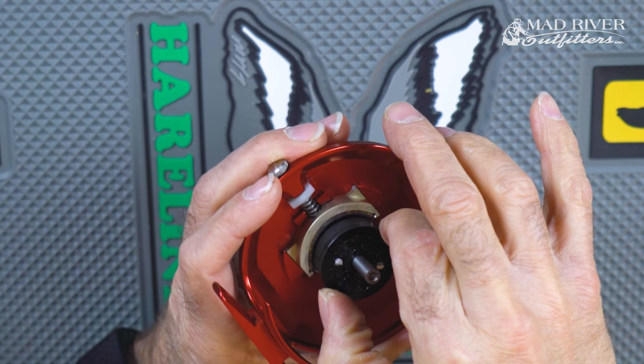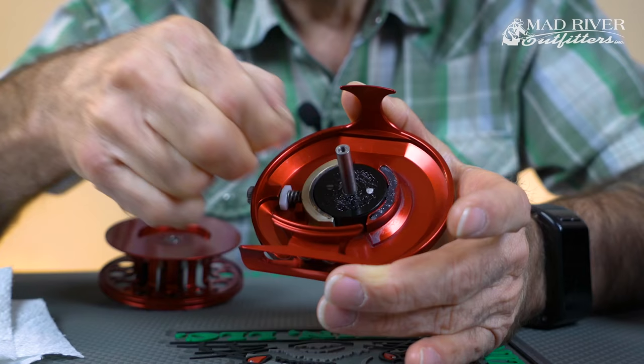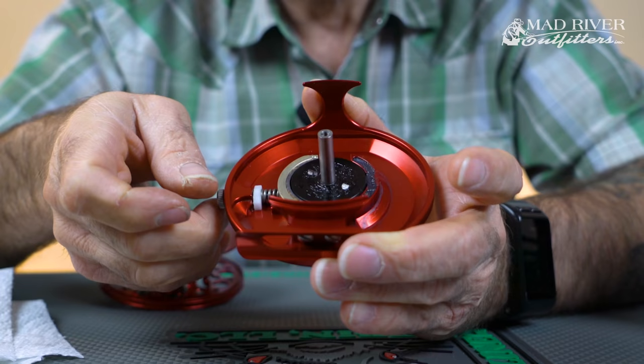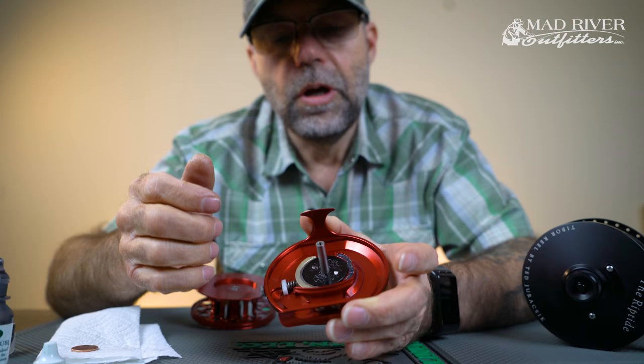What's going to happen is when that drag is applied, it's going to draw lube out of there in between the cork. I mentioned earlier that you want to make sure and always back your drag system off. This is particularly important with this one as well — you want to make sure that the drag is backed all the way off when you store it, so you're not compressing that cork. But that's all there is to maintaining these reels.